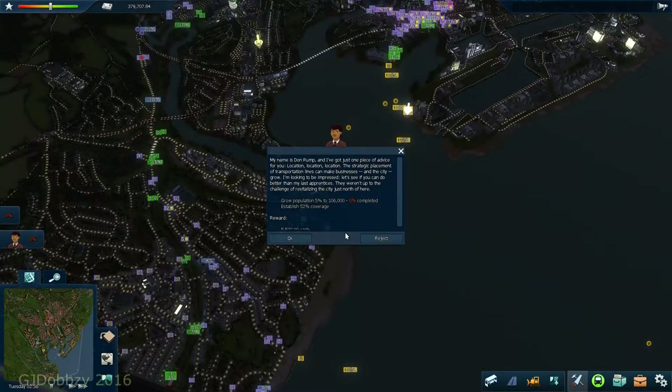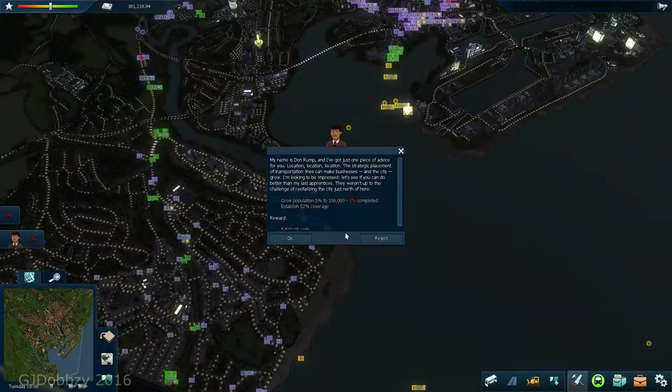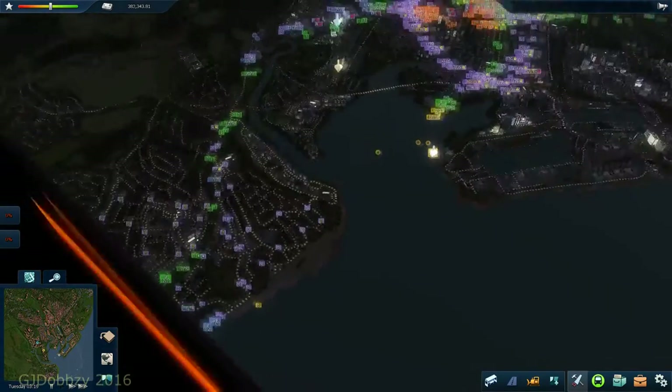A game character called Mr. Don Rump appears and says: 'Location, location, location. The strategic placement of transport lines can make businesses and the city grow. Let's see if you can do better than my last attempt - they weren't up for the challenge of revitalising the city just north of here.' The challenge: grow population 5% up to 106,000 and establish 52% coverage.